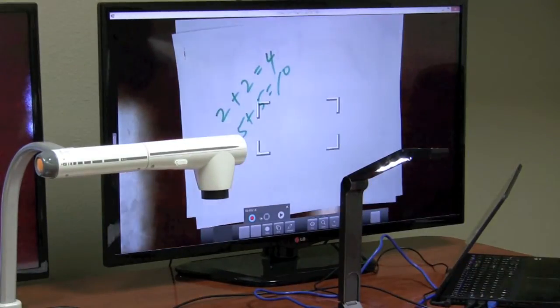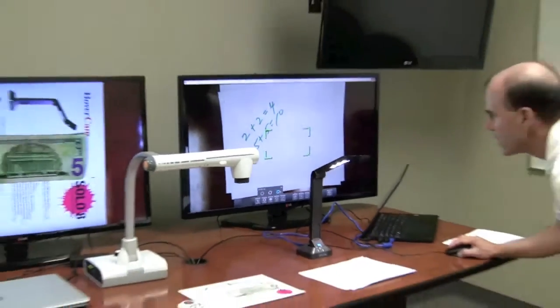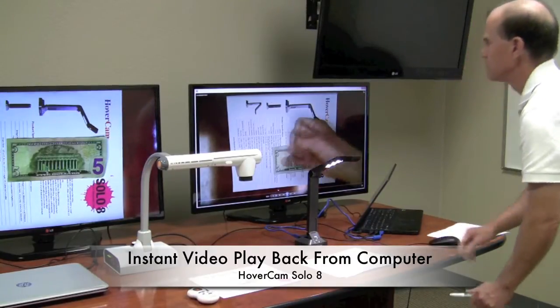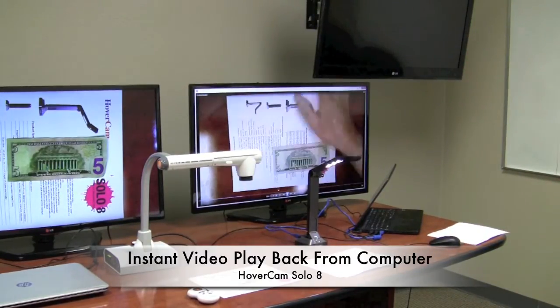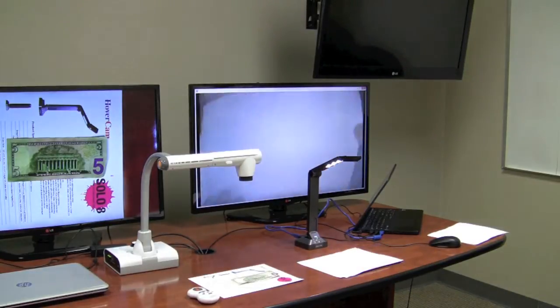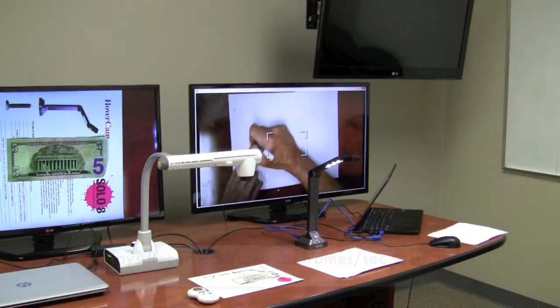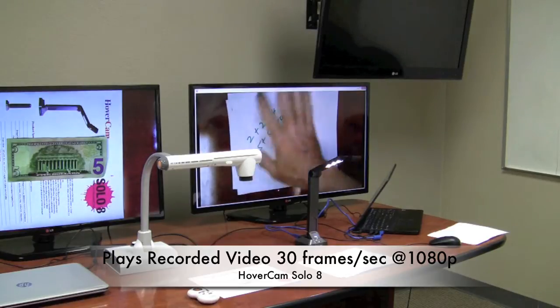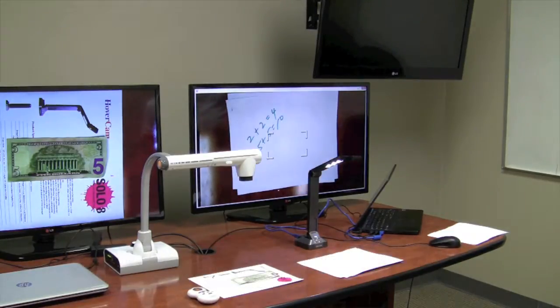And let's see how the Hovercam did. I'll stop the video and now let's play it back by hitting the playback button. The playback shows: 1, 2, 3, 4, 5 and the full motion video with the worksheet — 2 plus 2 equals 4, 5 plus 5 equals 10. And let's see how the Hovercam did.